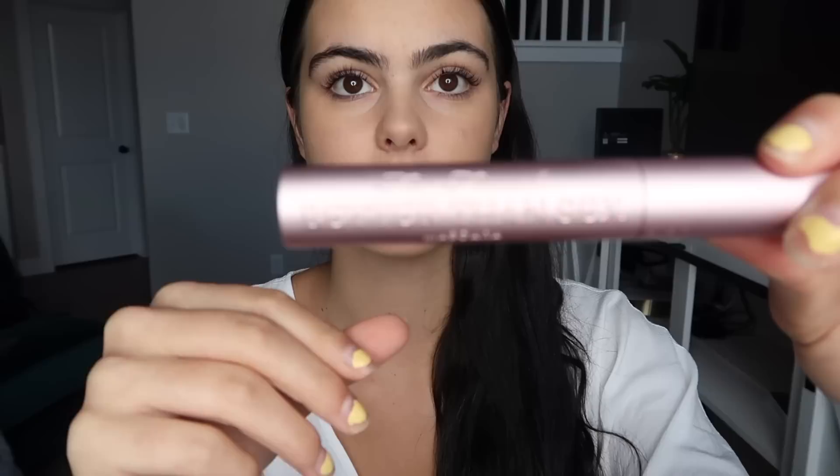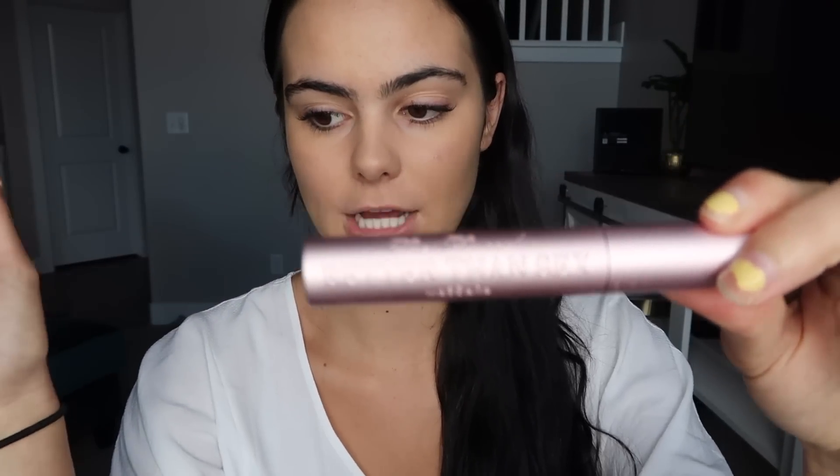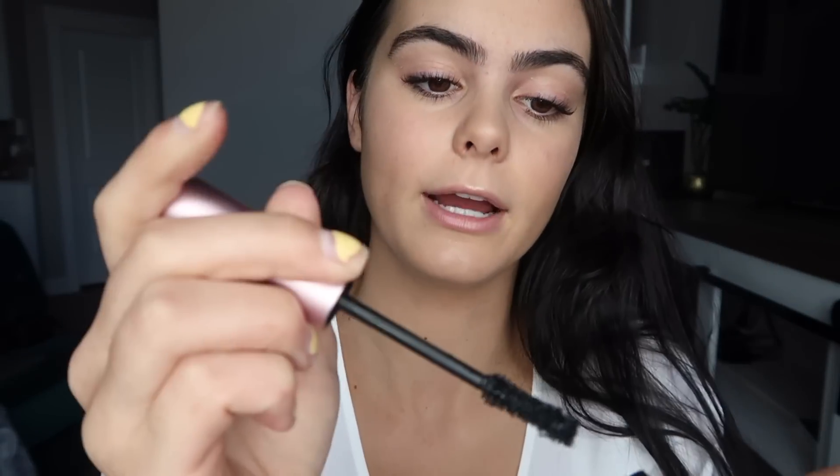For mascara, Better Than Sex by Too Faced — I literally swear by this stuff. I won't put it on today because of my fresh lash lift, but I'll show you the technique: go all the way to the bottom of your lash and wiggle up, and at the corners I make it extra to give a cat eye or winged look. I don't wear mascara on the bottom lashes because I feel like it's too much.